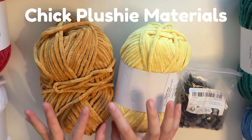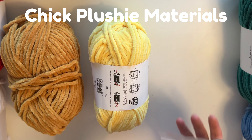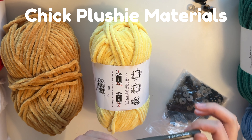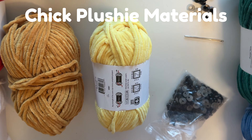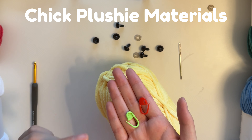What you'll need for the chick is some yellow and mustard yarn. I like using Premier Parfait Chunky — the color Sunshine and also Mustard. I use 12 millimeter safety eyes, but you can use whatever size you want. For my hook I like to use the 5 millimeter hook. You'll also need scissors, a tapestry needle — a larger one is better for chenille yarn — polyfill stuffing, and I'd also recommend some stitch markers so we know how many stitches and rounds we're doing, because we're going to be using continuous rounds.